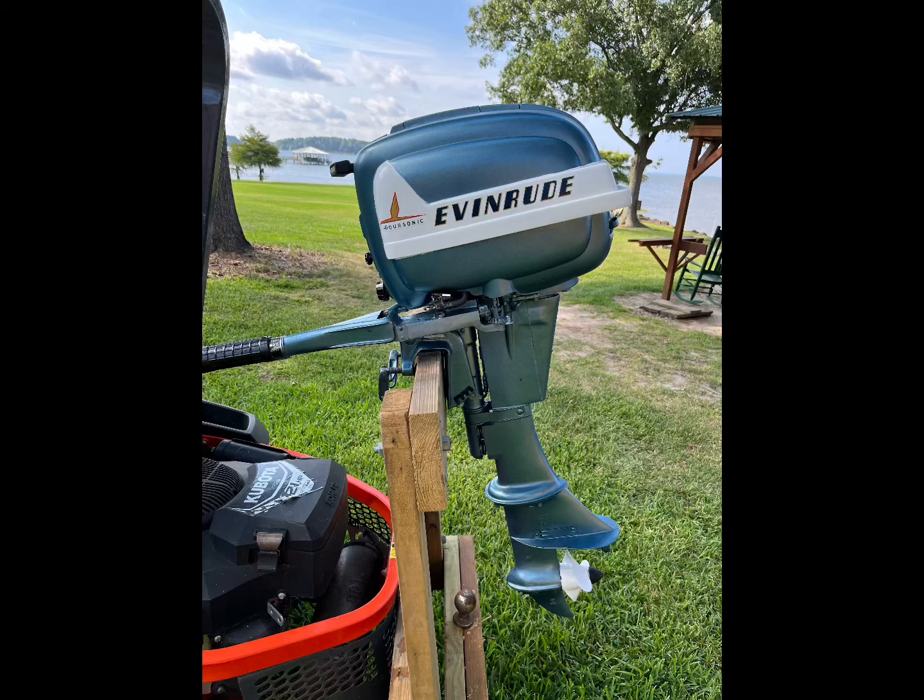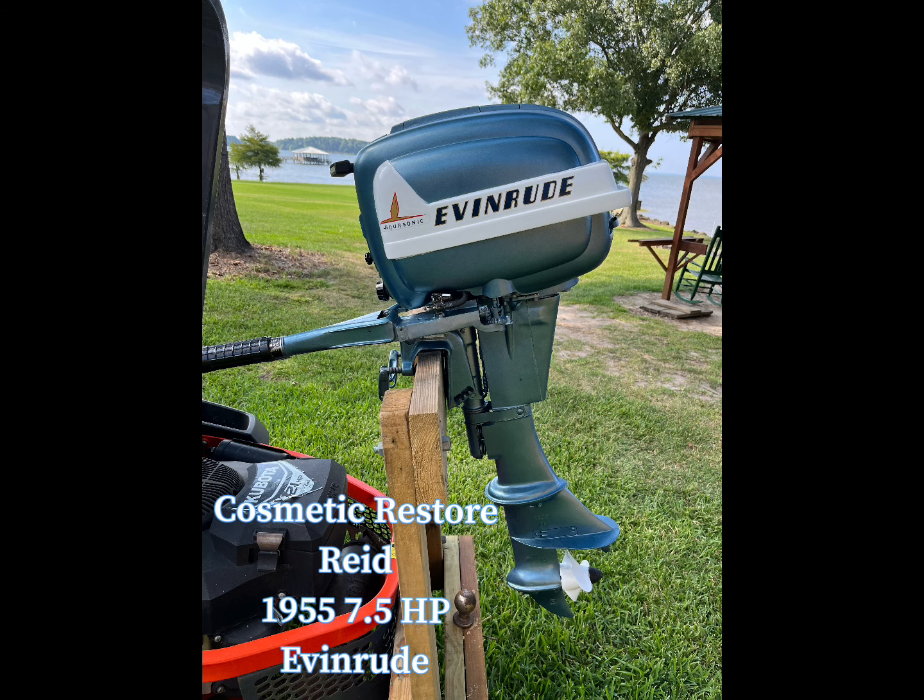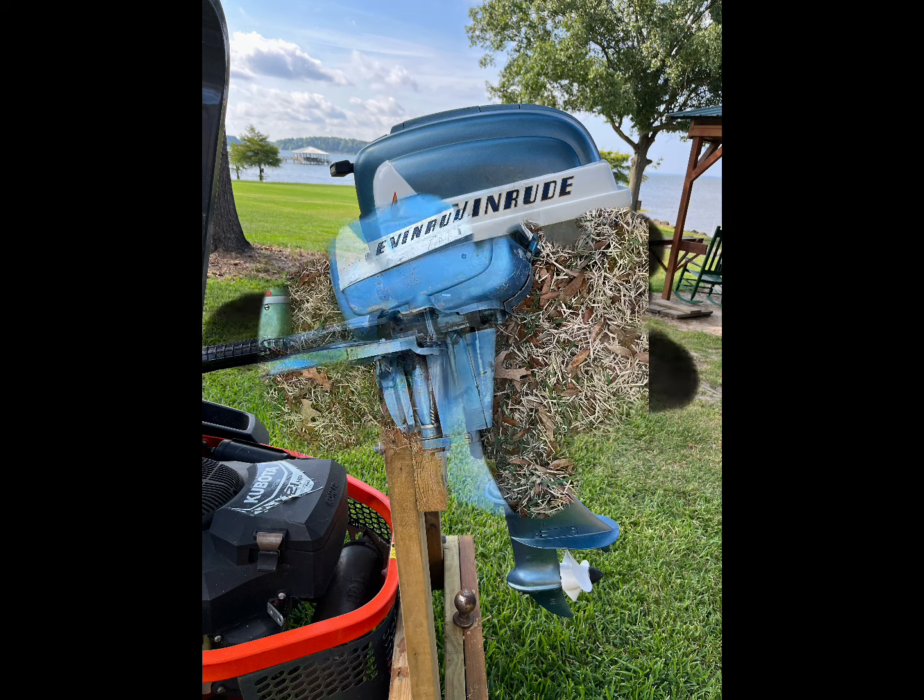Hello vintage outboard motor fans, this is T-Mike at Toledo Bend Lake making another video. Today's video is going on a cosmetic restore for Reed — it's a 1955 7.5 horsepower Evinrude. If everybody's ready, here we go.